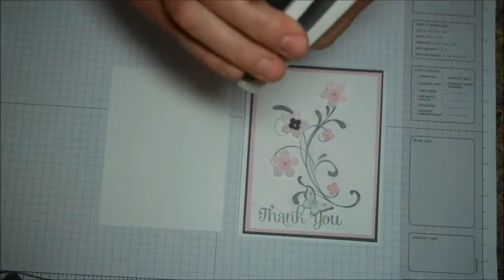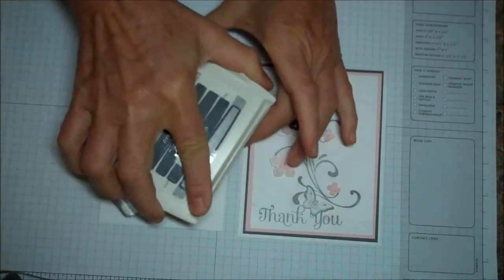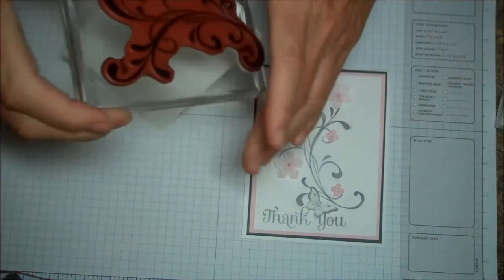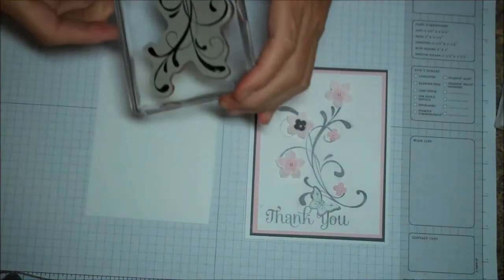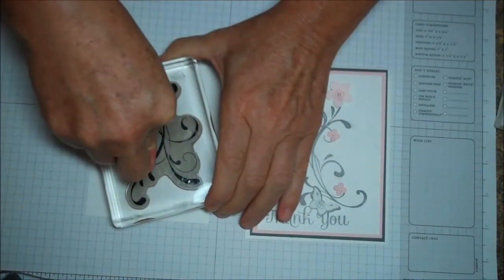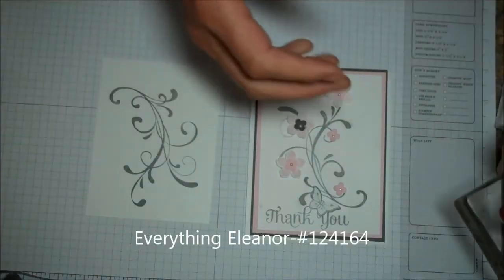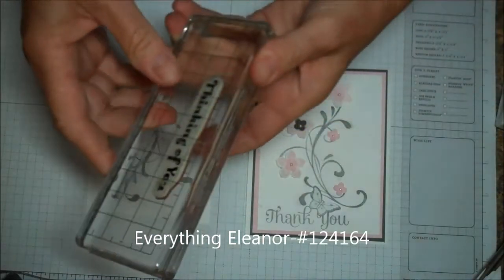Basic gray. My large stamps always ink upside down. I'm just going to set it across the card front. This is a stamp set called Everything Eleanor. See how nice that is?